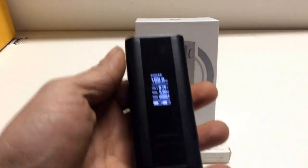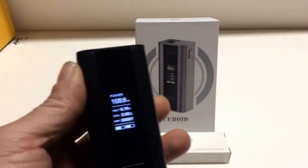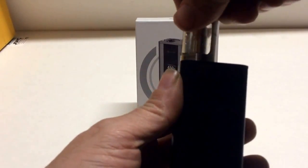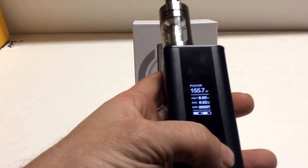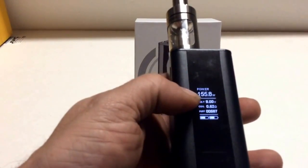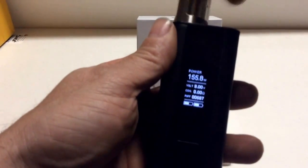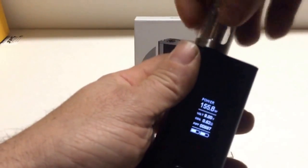So you can see here it says 168 watts. If I screw the Cubist tank on here, you'll see it says 157, or 155.8. It won't let me go any higher. And that was a .52 ohm coil.